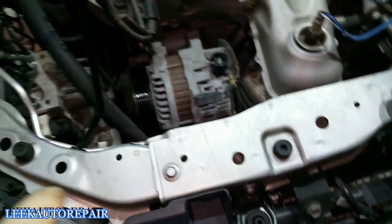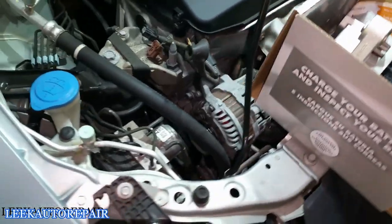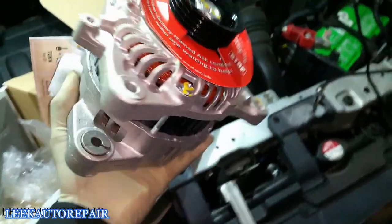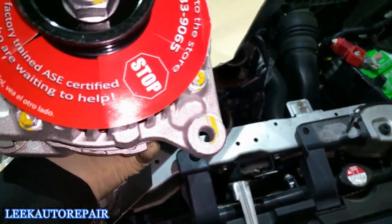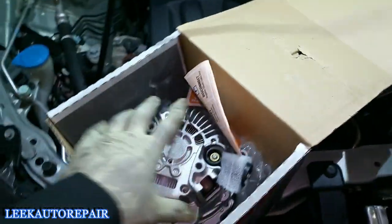Next, figure out how many bolts you need to remove to get the alternator out. I got this alternator — ProStar from Pep Boys, the cheaper brand, but it gets the job done. Moving it around and looking at everything, you can see one bolt there and a second one there — so only two bolts to remove. This removal and installation is going to be pretty easy.